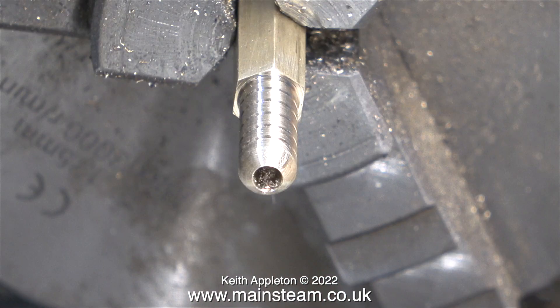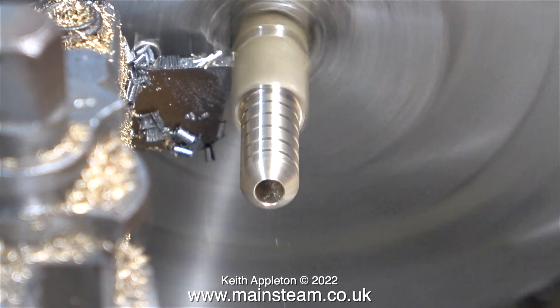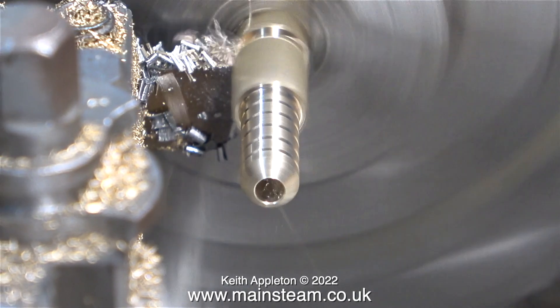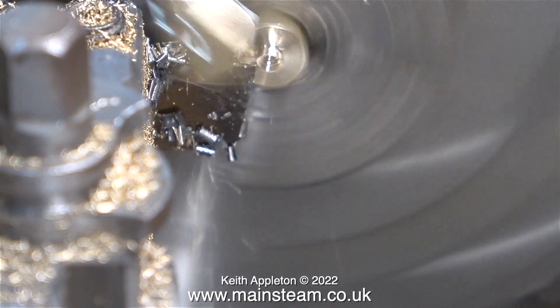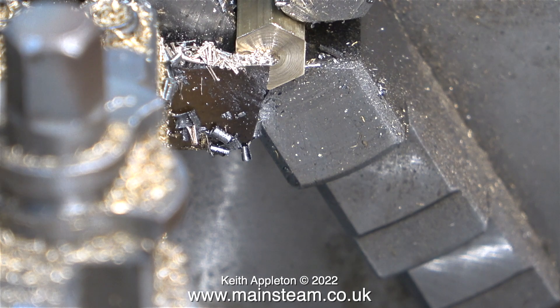This finish is more than adequate for this part, and talking about parts, it's time to part it off. I pulled the work further out of the chuck because I need to leave enough metal at the other end to turn it down to a quarter of an inch and thread it. Once the part I needed was safely in the chip tray, I removed what was left of the brass bar from the chuck.